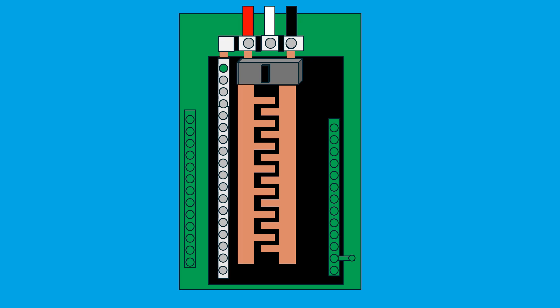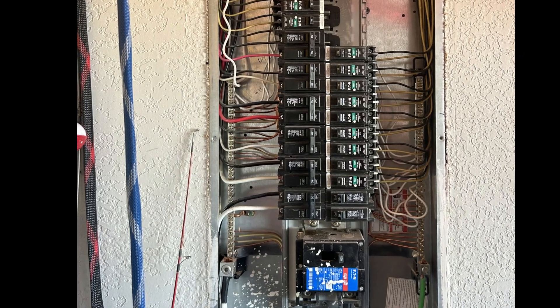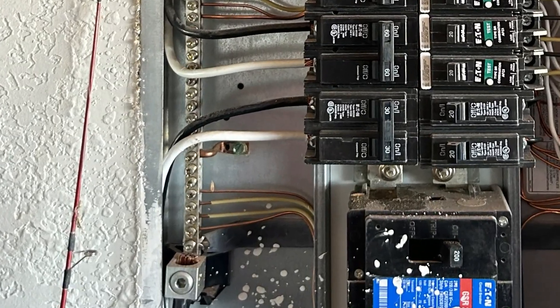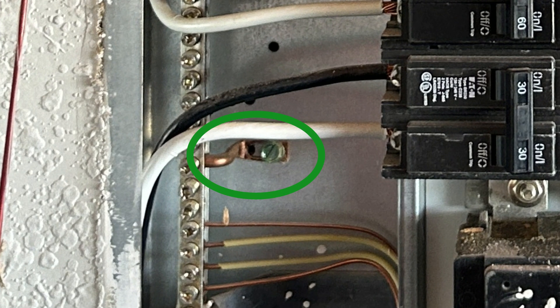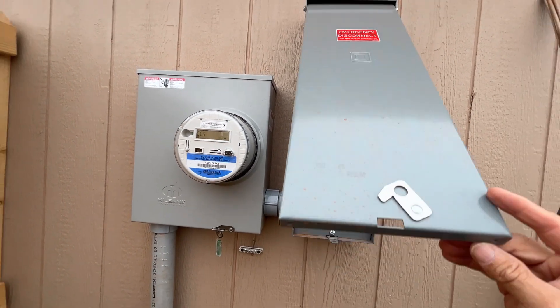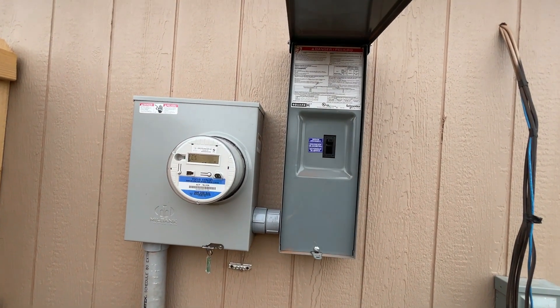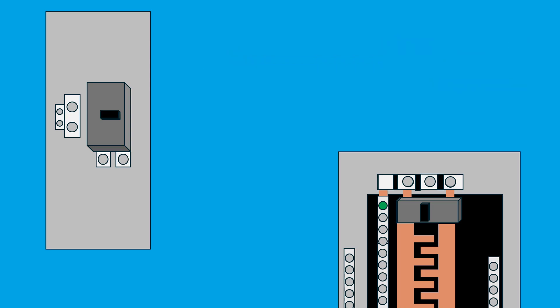Proper bonding of the ground and neutral wires happens at what's called the first point of disconnect. This is typically in the main panel, where the neutral bus is bonded to the panel's metal case using a bonding screw or a bonding strip. In some setups, there's a separate disconnect panel with only a main breaker, often located on the exterior of the home. In this case, the main disconnect becomes the first point of disconnect, and ground and neutral wires must be bonded there — and this is the only place where they can be bonded.